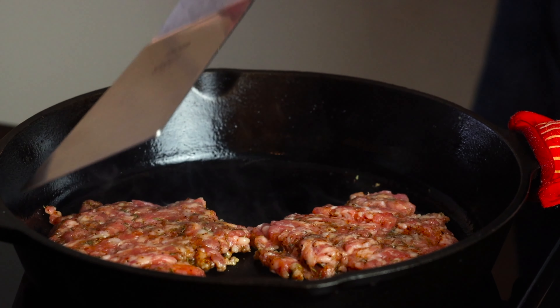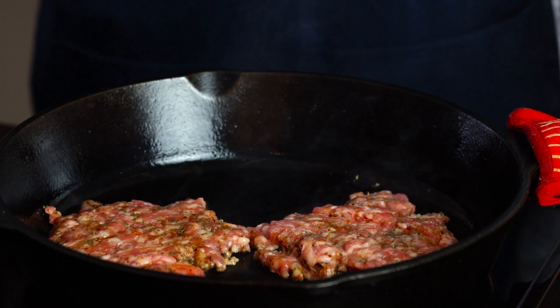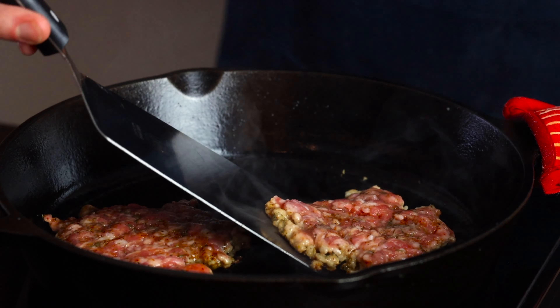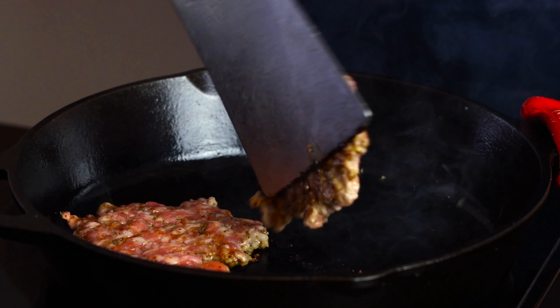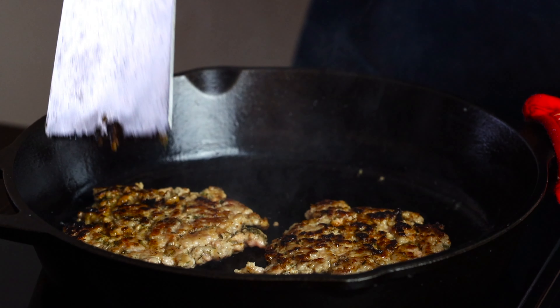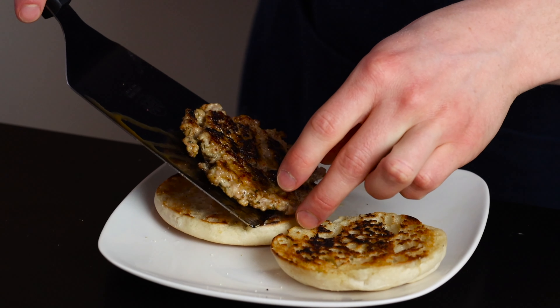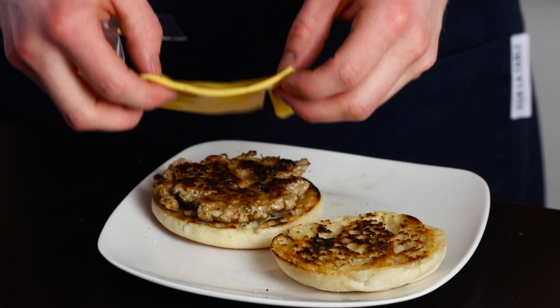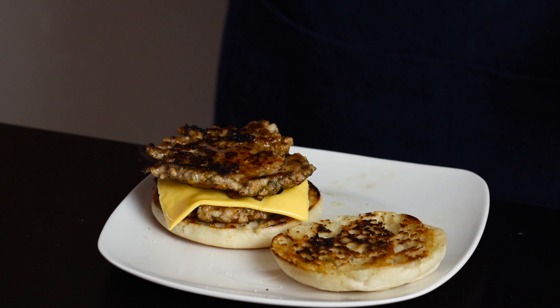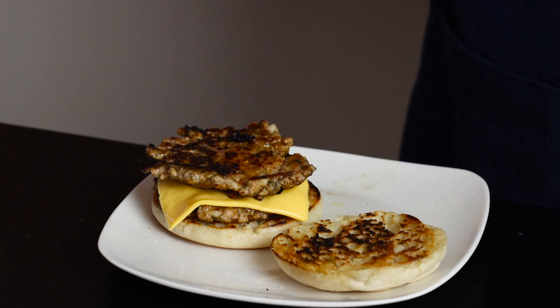The pork should release a good amount of its own fat as it cooks so there's no need to add any oil. Be sure to salt this side of the patties as well. After about one and a half to two minutes the outer surface should be nicely browned, so give them a flip and cook for another minute or so on the other side. Once they're done, place the first patty onto your toasted English muffin followed by a slice of American cheese and then the second patty. By sandwiching the cheese between these hot patties it should be melted nicely by the time the sandwich is ready to eat.